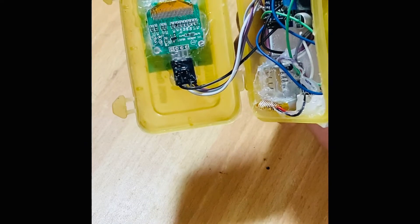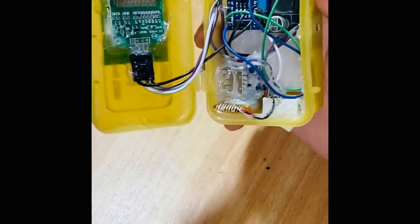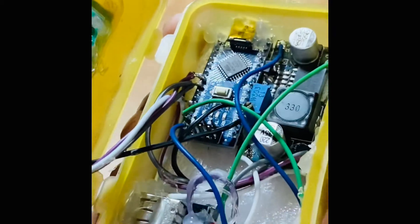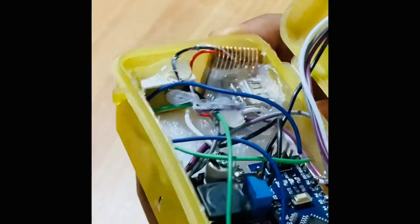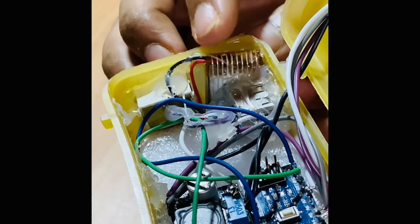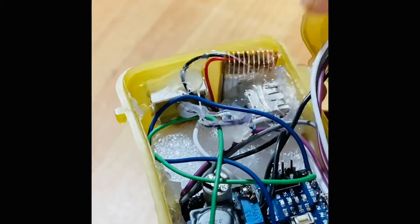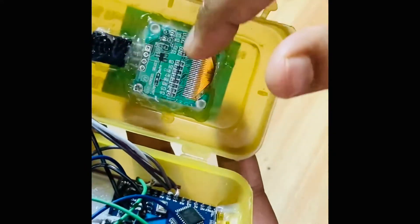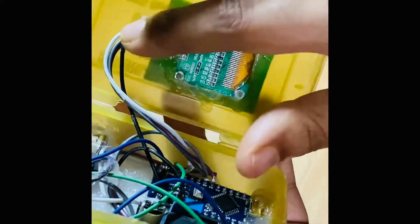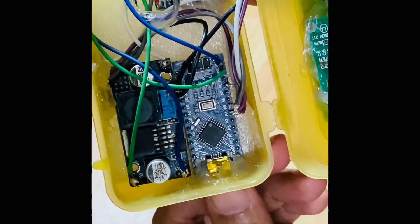I'll be attaching a circuit image at the end of this video and in the description below. There's the tactile switch, the battery — a 130mAh small quadcopter battery from Amazon — the power bank module supplying five volts, the cutout for charging, the OLED display 128 by 32 connected to the Arduino Nano by jumper wires.